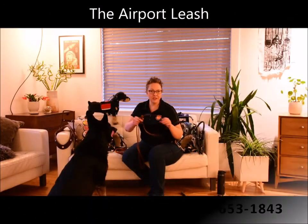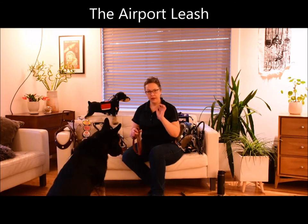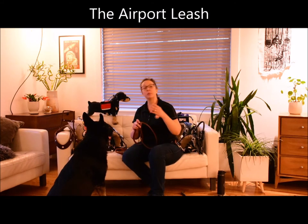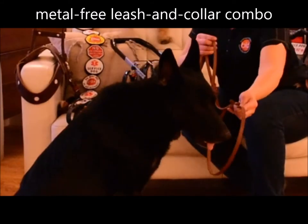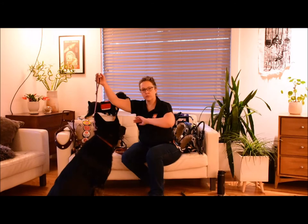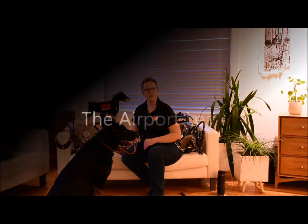This is our airport leash. It is a simple leather leash that is designed with no hardware — meaning there is no metal. So if you're going through airport security, a metal detector, or any kind of security screening, if you choose, you may dress your dog and have a leather leash that simply can be worn as an all-in-one leash and collar. It goes right through security with no signals, no alerts, just to make your life easier.